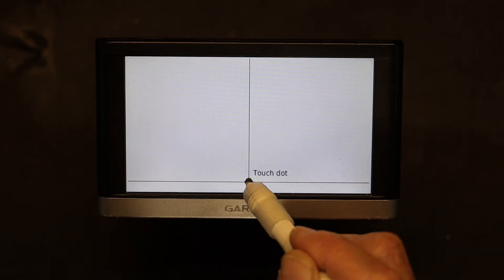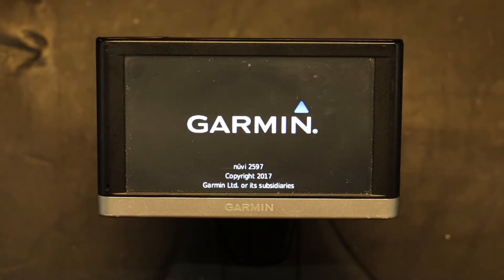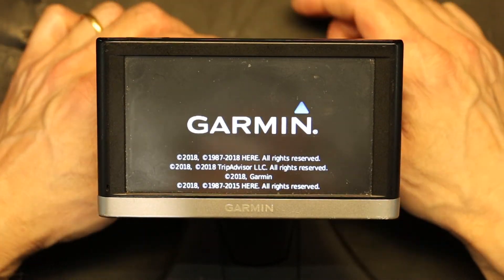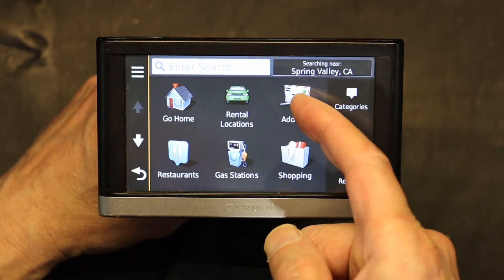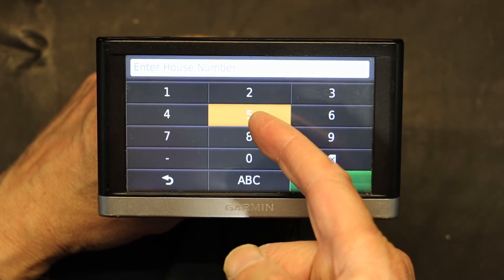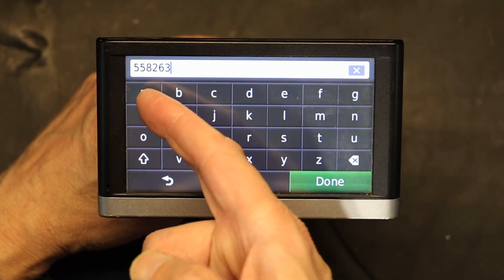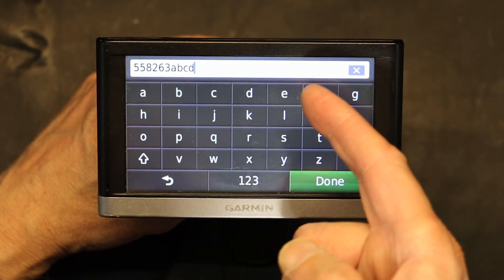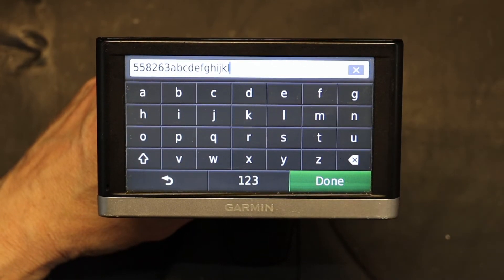Calibration is complete. Now we're going to test it again as it loads up. We go to 'Where To', go to address — 5 is 5, 6 is 3... everything is good. Alphabet: A, B, C, D, E, F, G, J, K, L — everything is back in calibration and good to go. I hope this was educational. Please don't forget to like and subscribe. Thank you for watching.